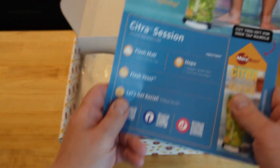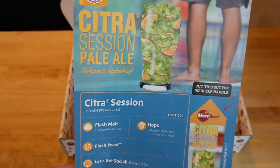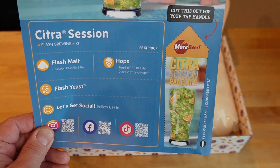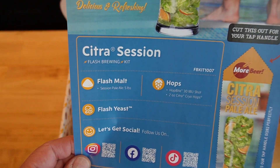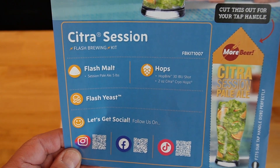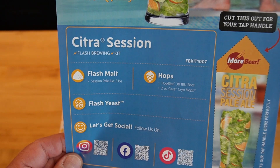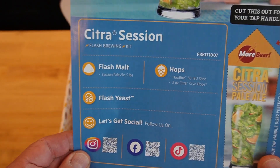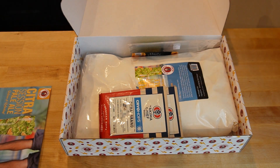So we have a nice printed kit sheet. If you've had More Beer kits before, this will look familiar. They include a tap handle cutout, which is kind of cool if you have one of the tap handles. It basically tells you what's in here. In this kit, we have the Flash Malt Session Pale Ale, five pounds of hops, and it comes with two different hop things: hop bite, which is a 30 IBU shot for general bitterness, and then two ounces of Citra Cryo Hops. And then the Flash Yeast. On the back we've got the instructions.